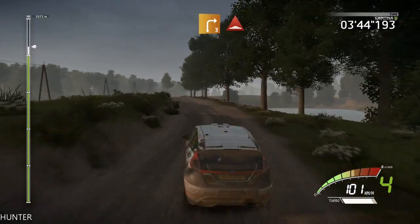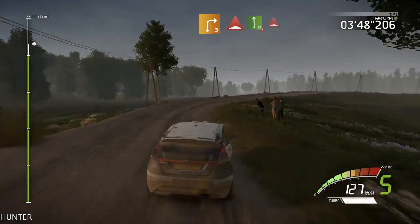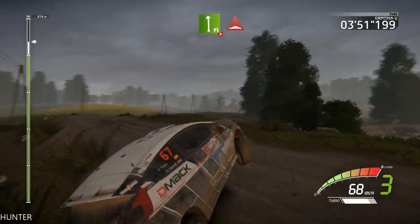Into right three long, long, bumps, keep in. And flat left bobs tightens, keep it 100.